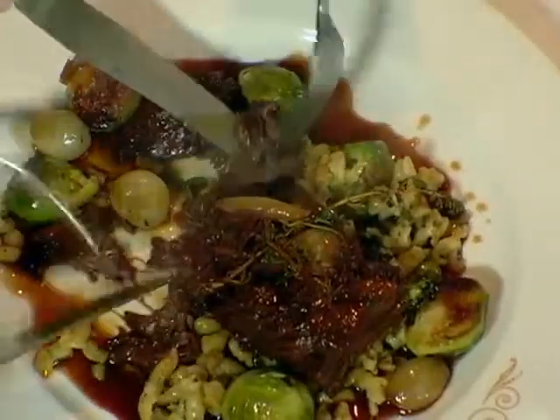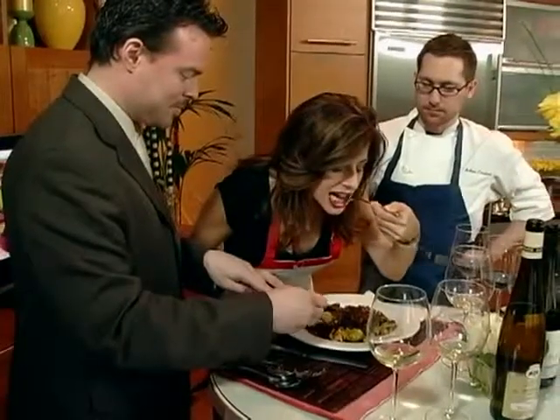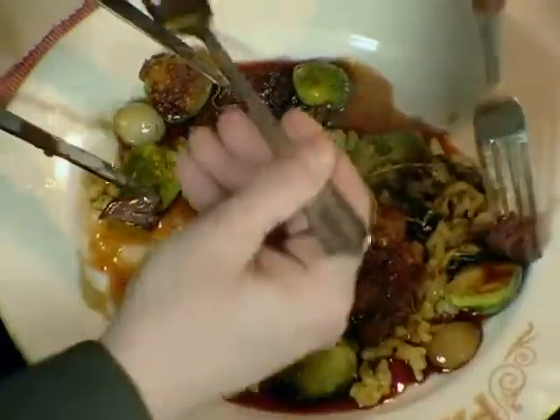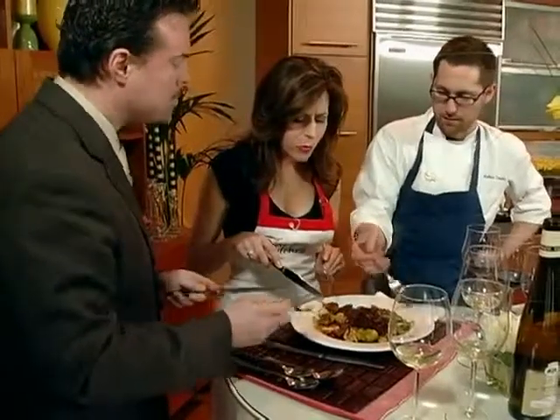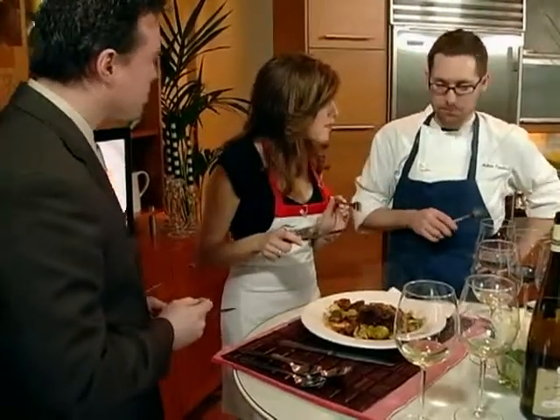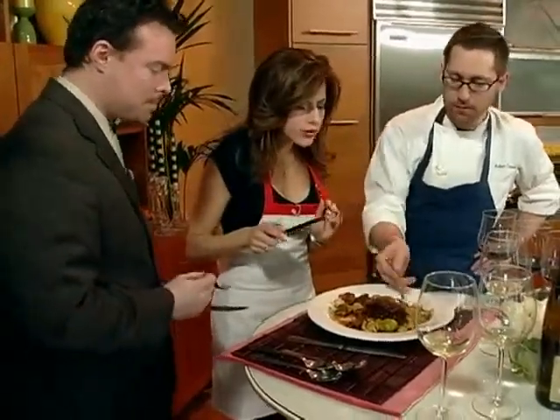The meat is just falling apart. The key to these things: 350 for three hours. As long as you pull them out in time, don't forget — they have a great tender piece in it. Succulent, rich, that dark, rich gravy.